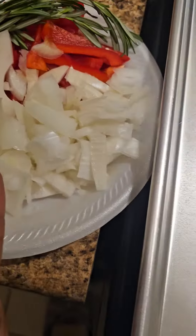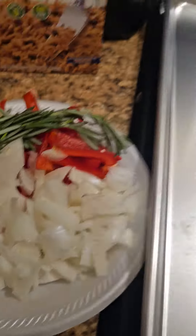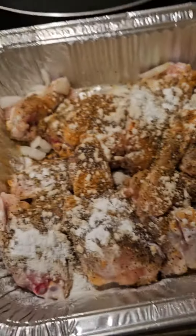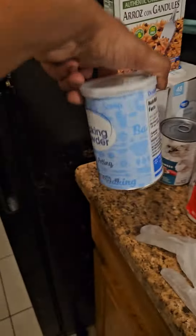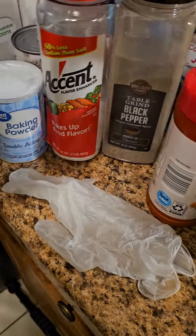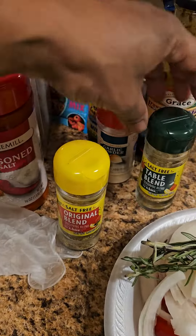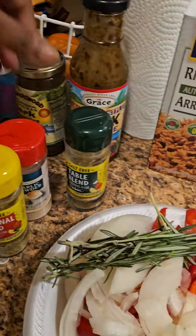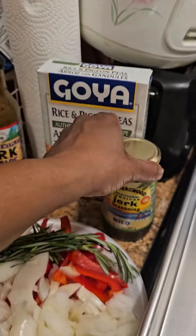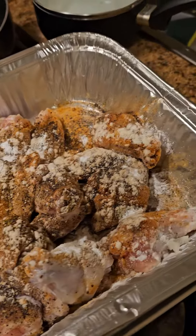I got my onions chopped up for the cabbage — I got some thyme, some red peppers, and some white onions. For the chicken, I put some baking powder like I told you, some Accent, some black pepper, some seasoned salt, original salt-free table blend, salt-free garlic powder, and I'm gonna put some jerk seasoning on there.